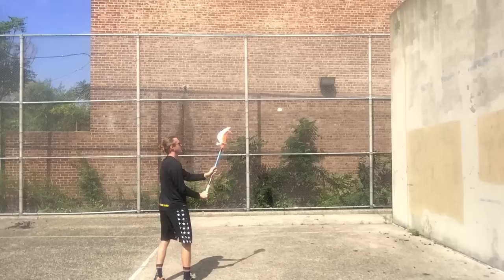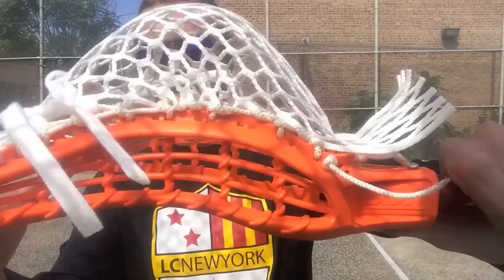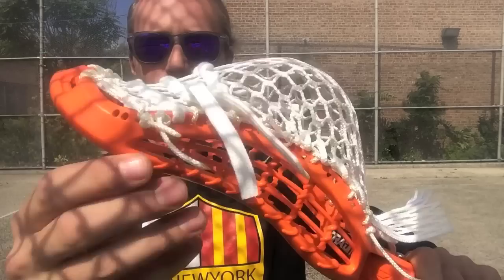The head feels really offset, so even if you have a shallower pocket you still get that feel of having a fully offset head, which I really love. It's a pleasure to string — look at all those sidewall holes, there are a ton of sidewall holes, you can really do whatever you want. The top scoop has great options for stringing. Traditional works very well, mesh works well. Nice little holes up there for traditional, holes at the bottom for traditional too.